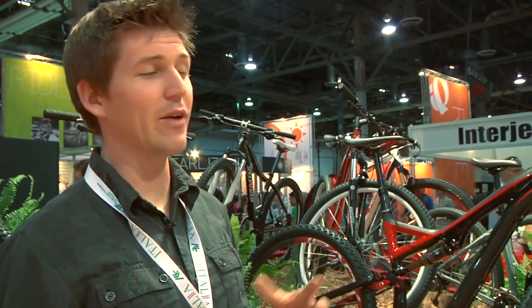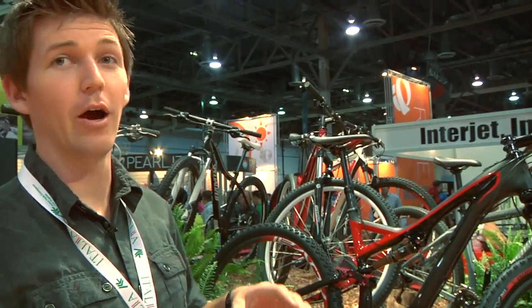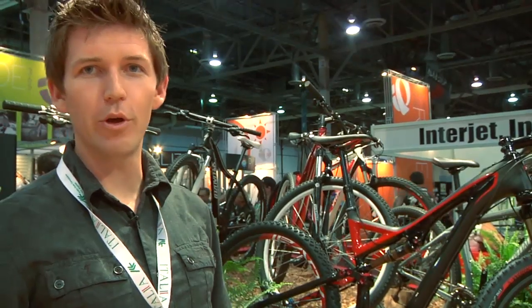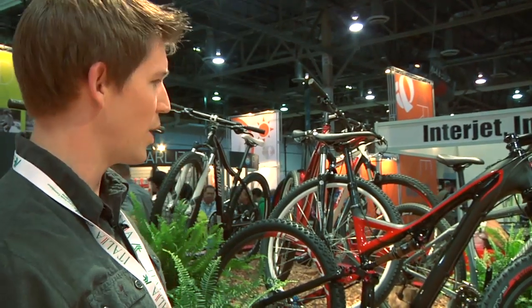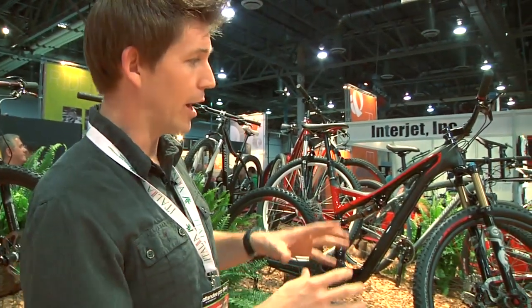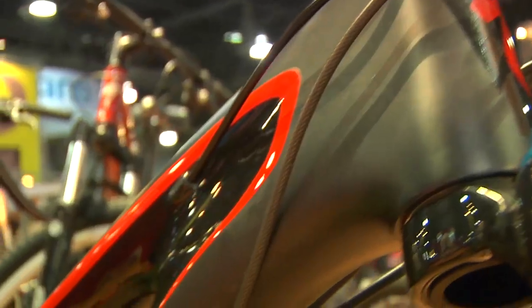New for this year, an all-new S-Works 29er. We've never done big wheels in the S-Works platform before, so we're really excited about an all-new carbon frame that's front and rear. 130 millimeters of travel front and rear as well. Things like internally routed command post, carbon Revolve 29 wheels — those are trail specific, so a little bit beefier rim to fit up with the wider tires coming on those trail specific bikes.